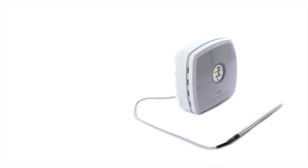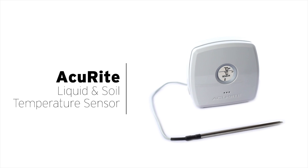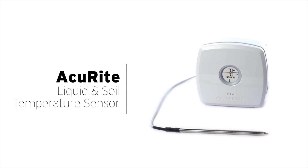Stay informed of conditions in the places you care about with Accurite's Liquid and Soil Temperature Sensor.